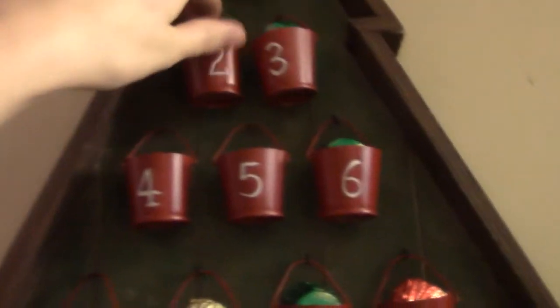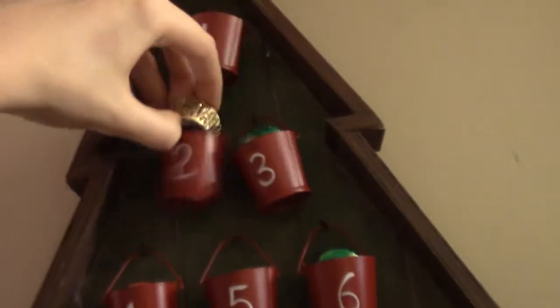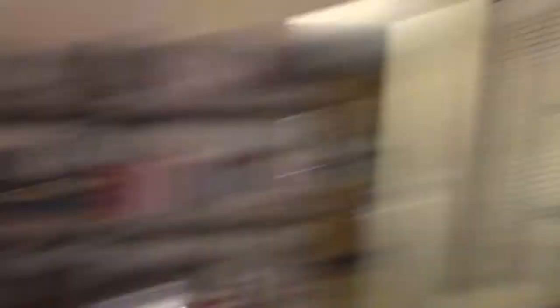We're going to go watch Miracle on 34th Street now, or at least part of it — we'll start it. Now it's my turn to take out the advent calendar, and Chris gets one of the not-as-special ones. We're still watching Miracle on 34th Street and Chris thinks it's really funny. I really like it a lot.